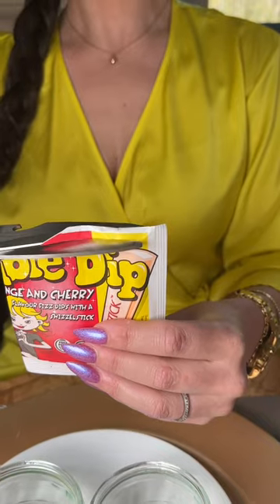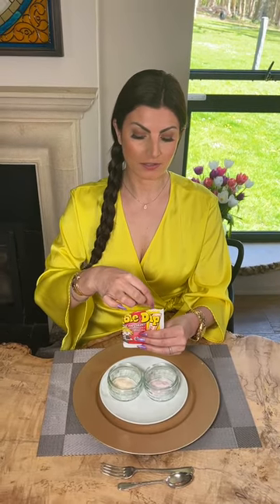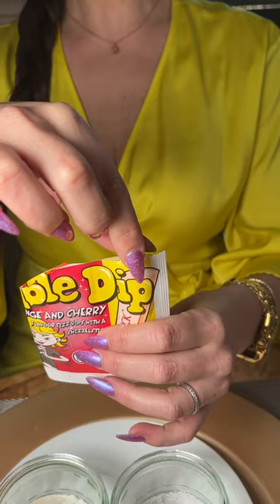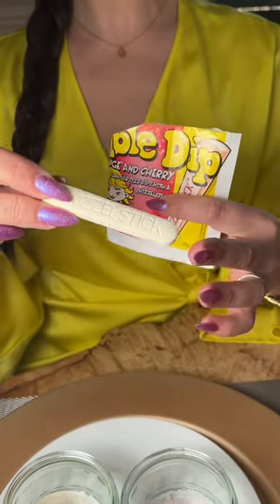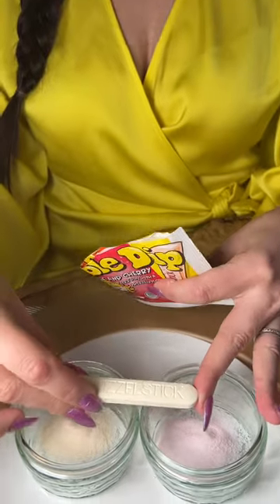Taking my scissors I now cut across the top of the packet for a final time. I now remove the main event — the swizzle stick. Slowly slide the stick out of its packaging and then place it on top of the ramekins, and here my dessert is ready to be consumed.